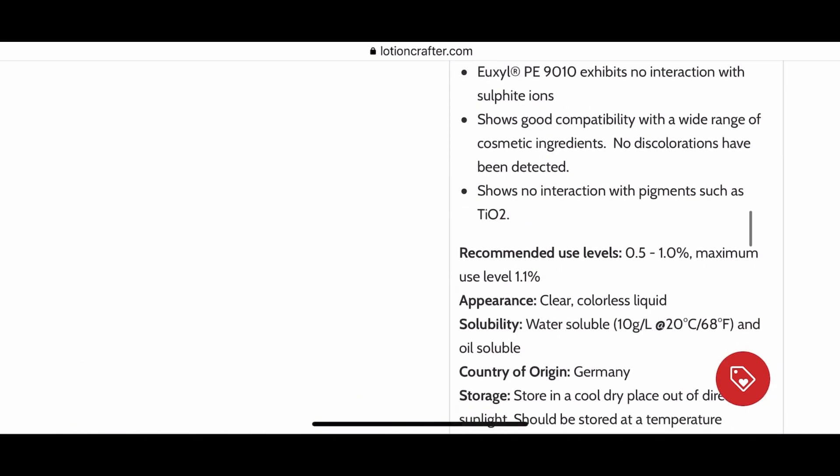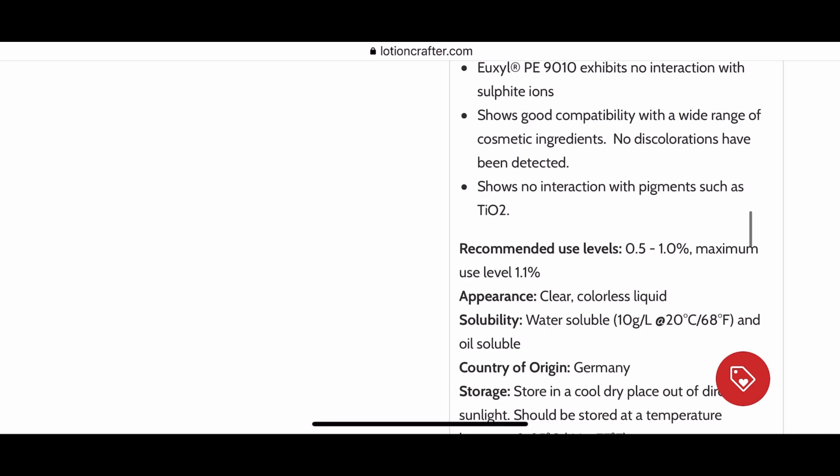Usage rate is very important because it will keep you from over-preserving or under-preserving your formula. So make sure you're checking out the usage rate, which is always listed on supplier sites, so you can use it correctly in your formulation.